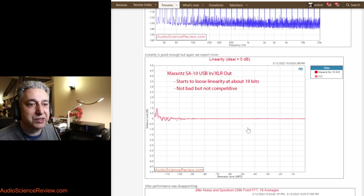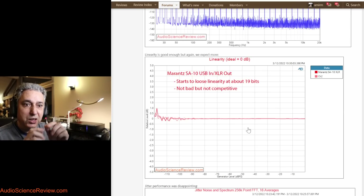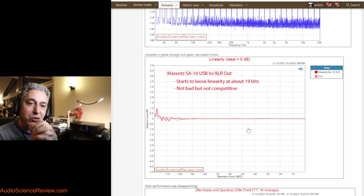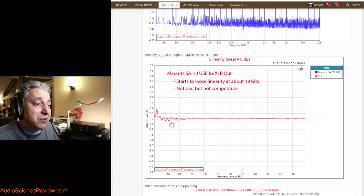On linearity — this is an accuracy test where we keep lowering the digital samples and ask the DAC to produce the corresponding voltage, looking only at level accuracy. A perfectly accurate DAC would show zero deviation, and I expect that from any DAC above $100. Here we start to struggle a bit early, and by about the 20-bit level we go above my half-dB threshold. Not embarrassingly bad, but certainly not good for a $7,500 device.